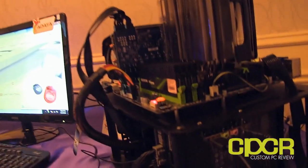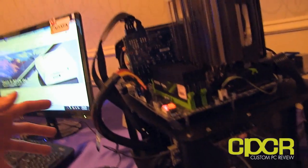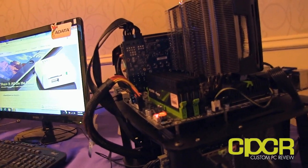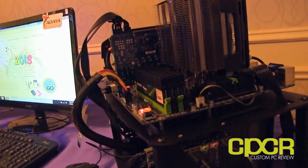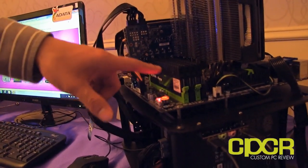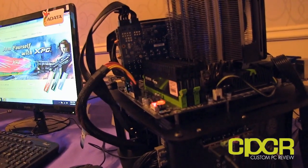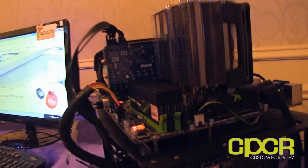Over here we have a demo of their memory — this is the AData XPG Gaming Series 2.0. It looks like the 2600 MHz DDR3, which was released maybe last month. They've got some pretty cool-looking heat sinks on here — definitely a little high, but cool looking.